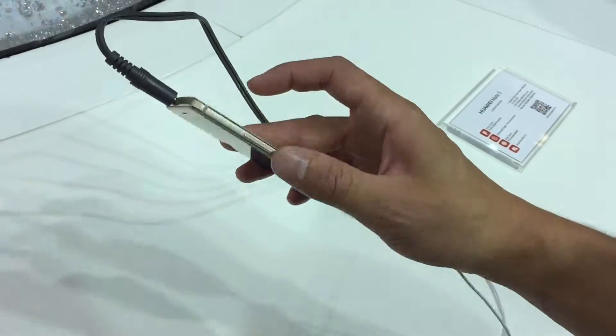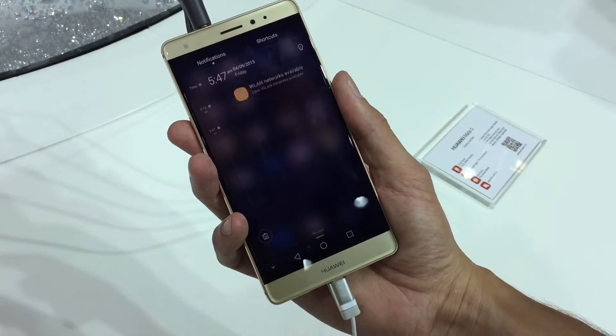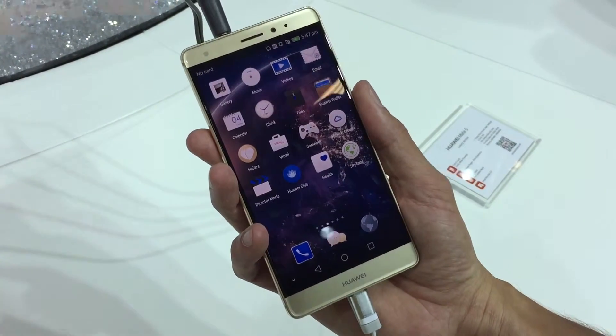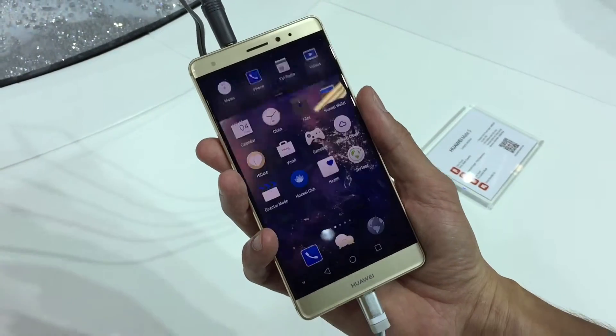And then, if I double tap in the back, I can delete the last actions. If I slide it once again, I have all my settings immediately there.